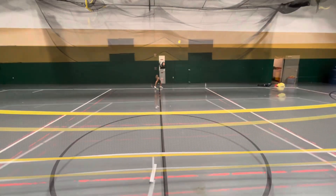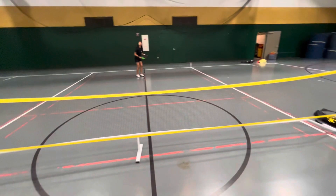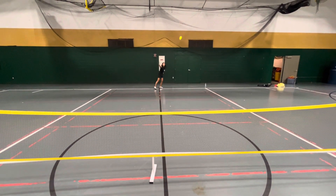This is the backhand ground stroke. Here, my paddle shoulder is forward, and I begin the backswing by stepping with my front foot forward and contacting the ball again low to high. Here's it together.